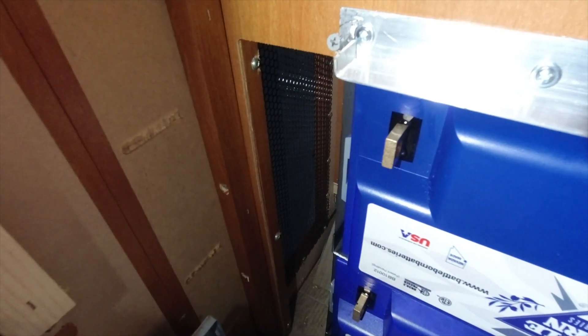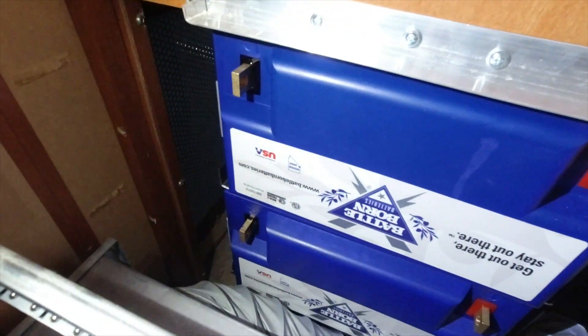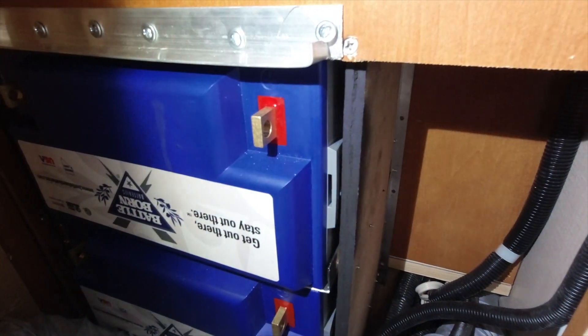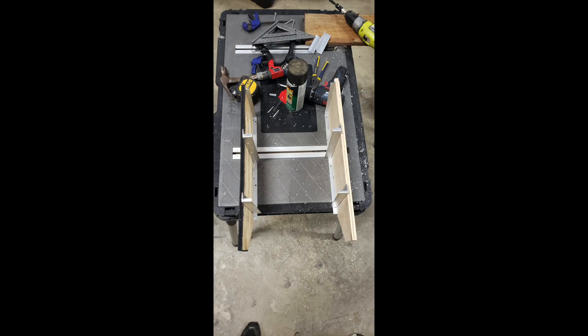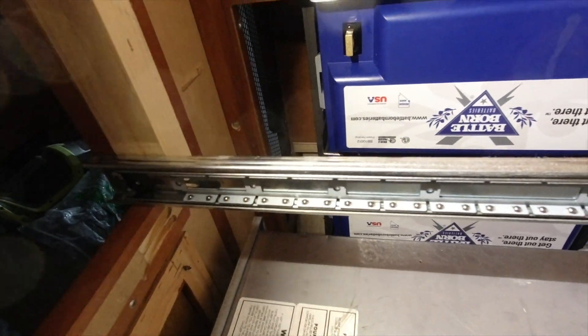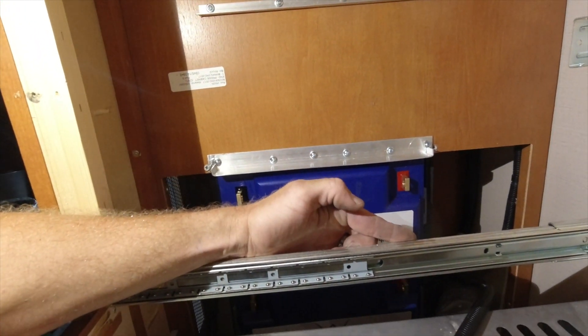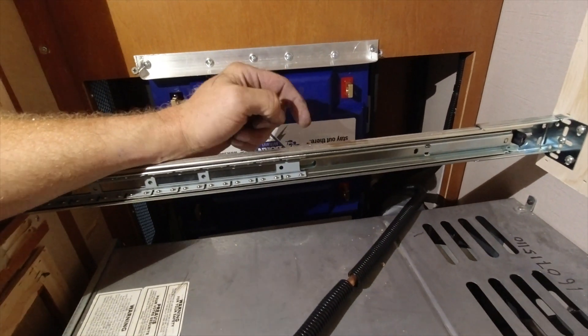That's the vent hole for the furnace to draw air. I built in a little cage — I've got some pictures of it, I'll share those with you. That's what this looks like. And then I'm putting another battery right here. There's exactly six and three-quarters inches between this wall and the drawer slides.